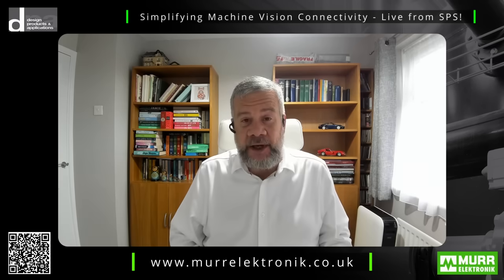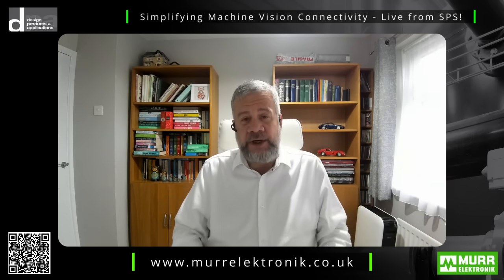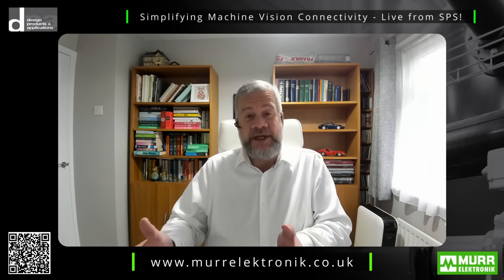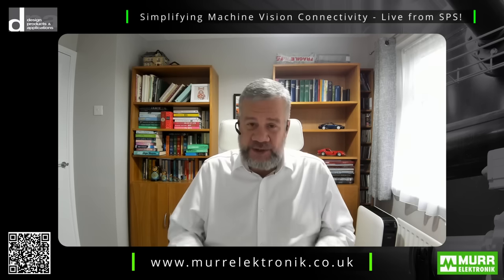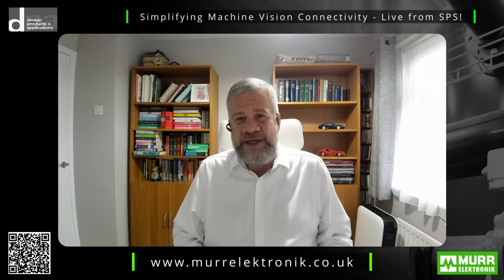Thank you, Simon. It's a really good analogy and a clear illustration of what MöhrElectronic provides for their customers. There is real value in talking to Simon and the team at MöhrElectronic to find out how they can help you. Please follow the link at the end of this video to access the website and contact the team. Thank you, Simon, from SPS — and we look forward to seeing you in the next video.